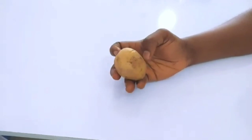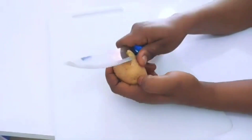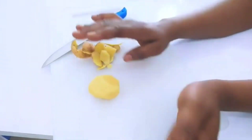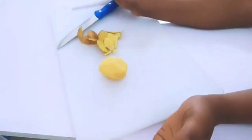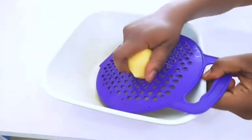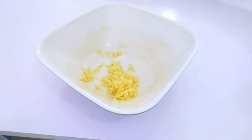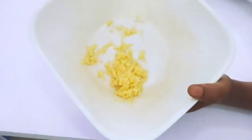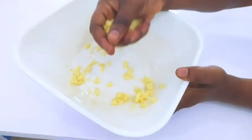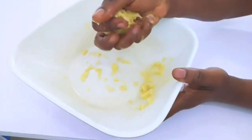We are going to make this with potato juice, and you have to wash it thoroughly. After washing it, go ahead and grate or blend it — I will be grating it. After grating it, you can squeeze the juice from it. Yes, there will be juice from it. Look at it — if you press it, there will be juice. And that is the potato juice that we need.